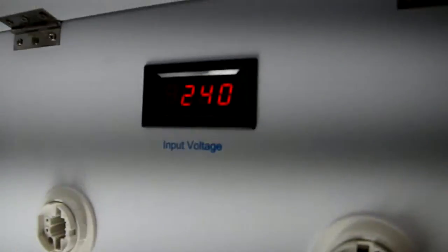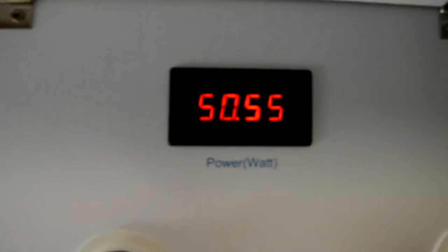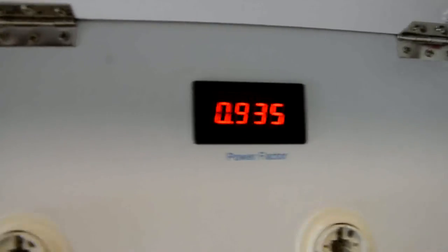This is the input voltage. This is the current. This is the power. And that one is our power factor. You can see our power factor is very high.